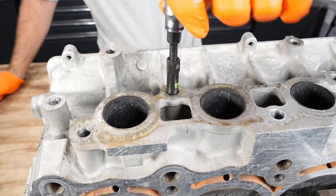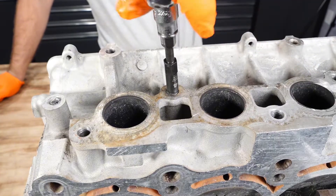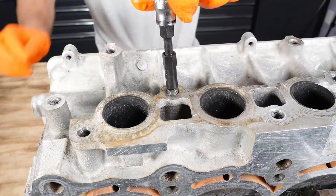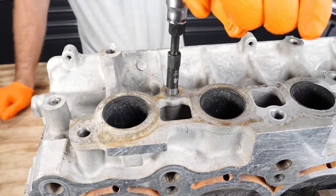Don't be afraid if the extractor comes out at a little bit of an angle — it is just matching what the bolt head and hole you drilled. This bolt snapped off at a little bit of an angle but it is still coming out perfectly fine and does not affect the grip of the extractor.